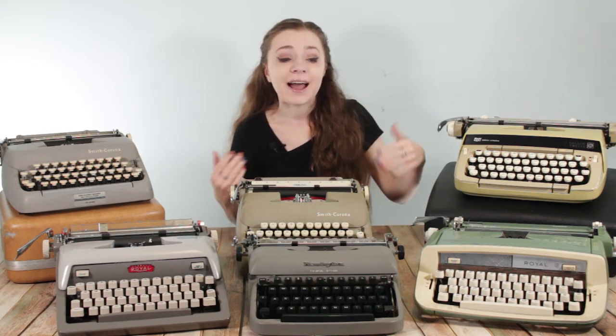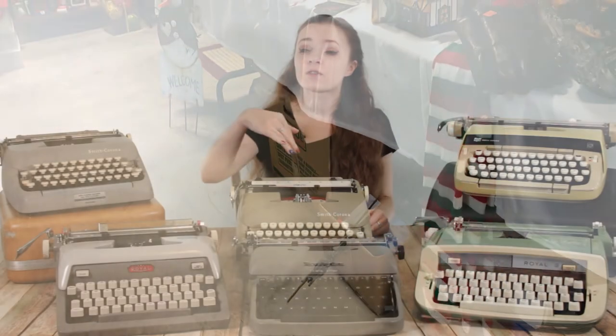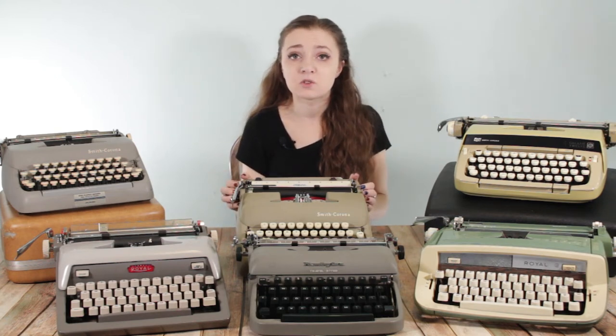In both cases these typewriters were kind of hiding under things. At my first estate sale where I found this Smith Corona Sterling — the first estate sale I'd ever been to — they had both typewriters I bought hiding in their cases under things. This typewriter was actually under a table in its case. If you had just been walking by and not really looking down, you would have totally missed it because it could have been anything. I always suggest looking under tables. Typewriters in their cases can be heavy and take up a lot of space on a table, so they might shove the case somewhere and forget it. The guy wanted to move them, and I had found another typewriter at the same sale — he bundled them for $30, so I got each typewriter for $15.